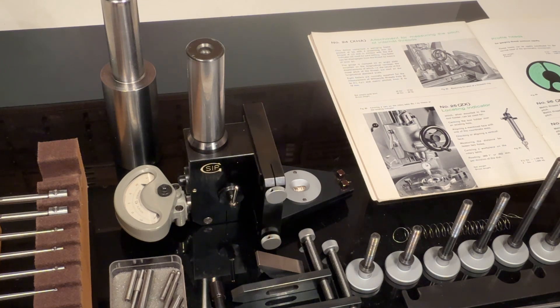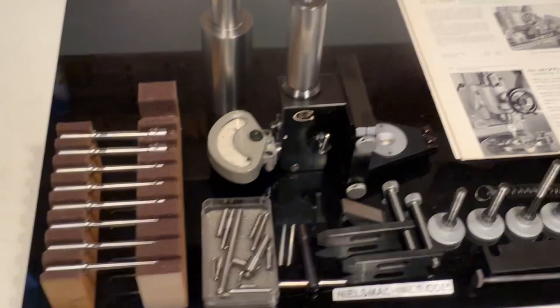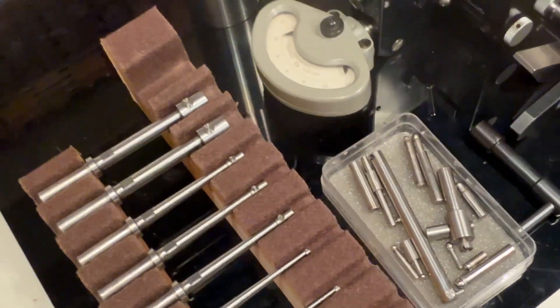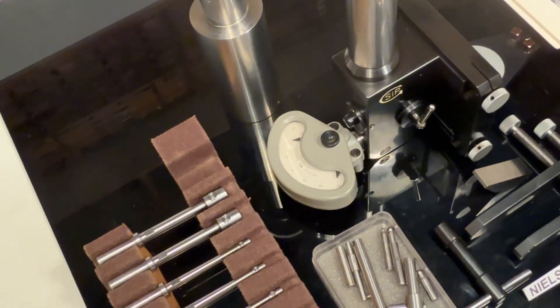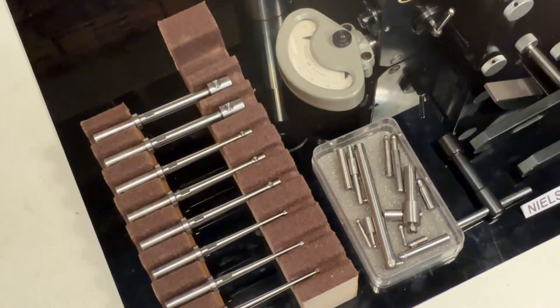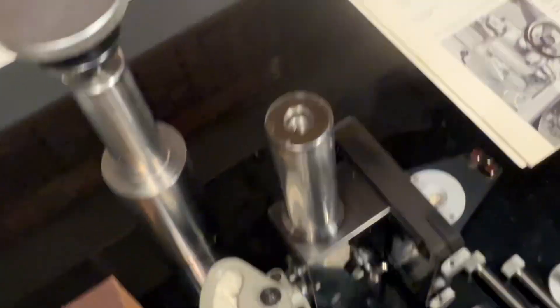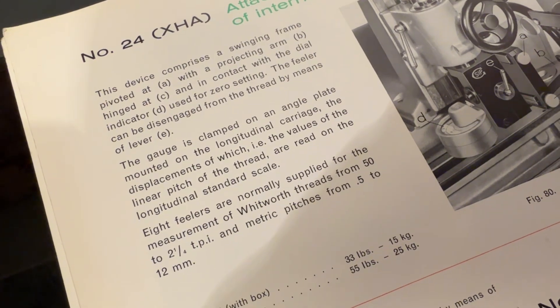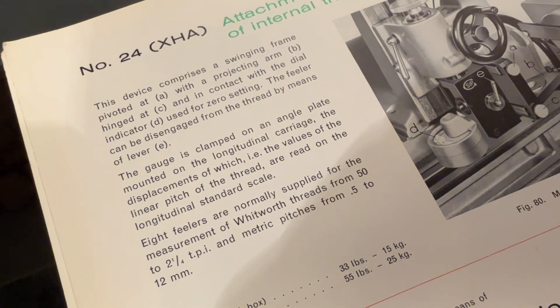It comes with eight levers or probes for the pitches, going from 0.5 millimeter metric pitch up to 12 millimeter pitch — that's written in the text — and in imperial, from 50 to 2 and a quarter threads per inch.